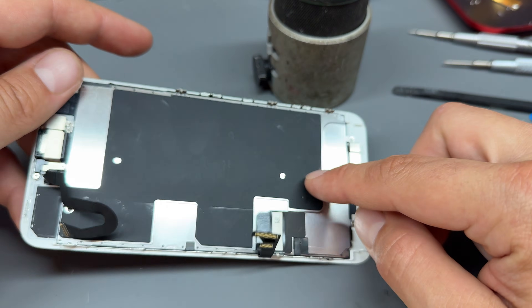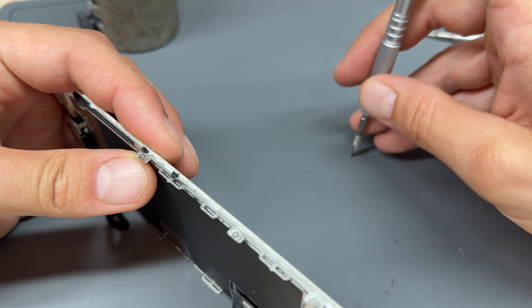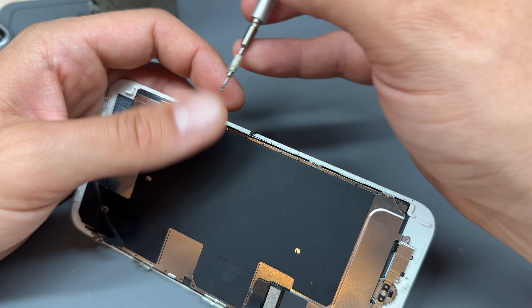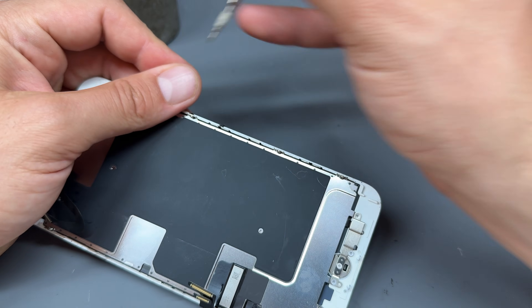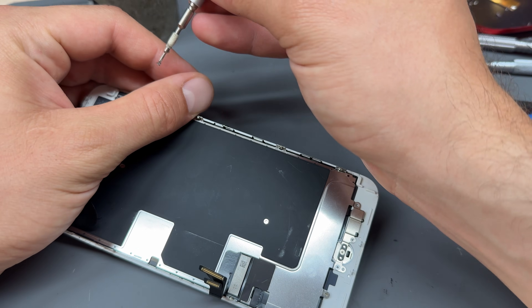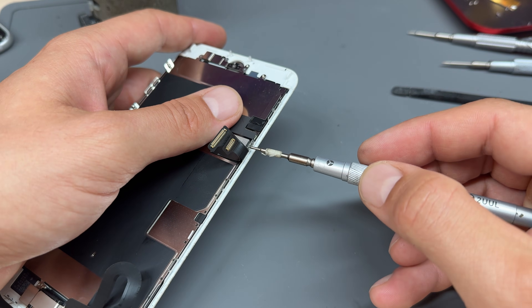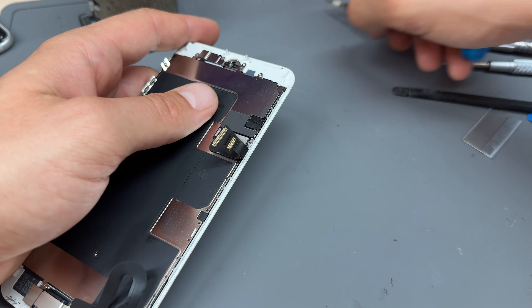First I'm going to remove this little metal aluminum shield off the back of the screen. That's held in with five or six tri-wing screws, so just work your way around the edges removing all the screws. They're a different size to everything else — that's the problem working with iPhones, all the screws are different sizes, so just beware and keep all your screws organized.